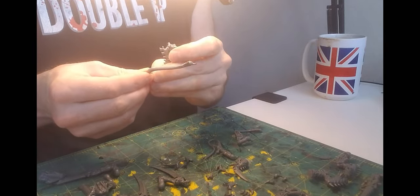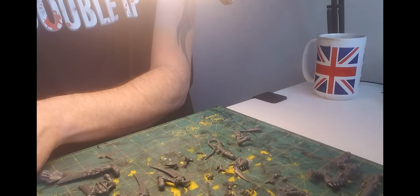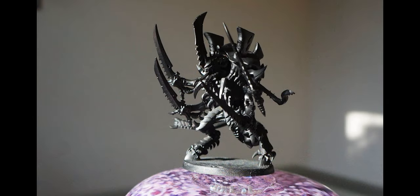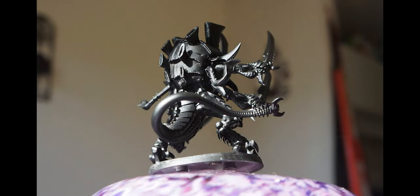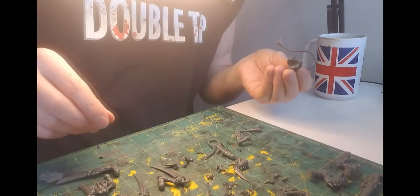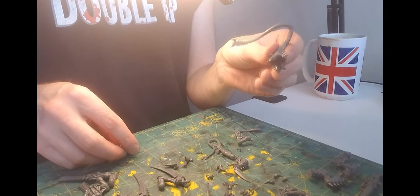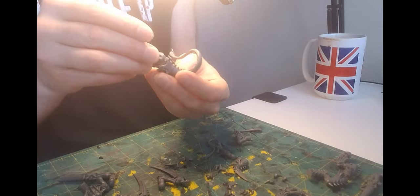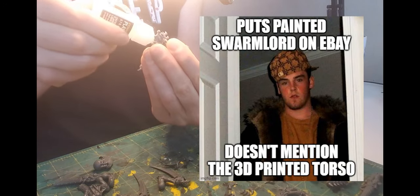I won an auction, got an assembled one, stripped the paint job — which broke one of the chest spikes. I added a few personal touches to spruce it up and posted my efforts online, and was promptly informed that it had a not-so-great 3D printed torso. Someone had built a Hive Tyrant, printed off a quick torso, and then clapped all of the options for the Swarm Lord to it before painting it up and dropping it on eBay looking to exploit a naive newbie chump. Which was me.